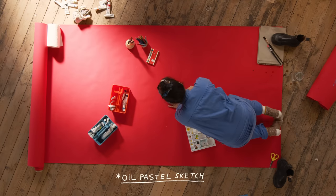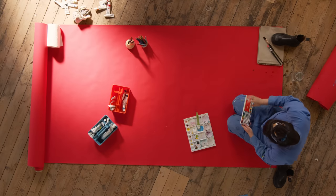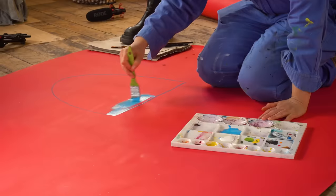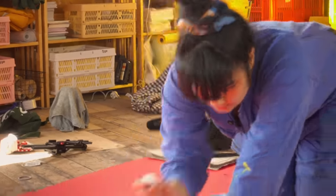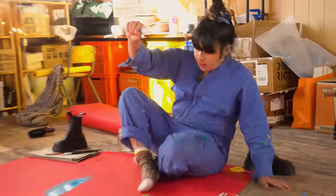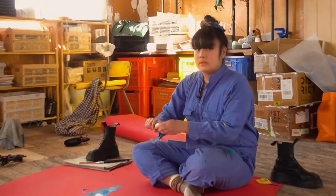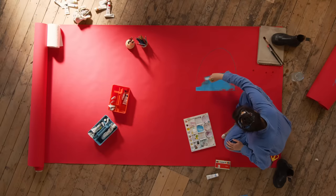Should I do a little oil pastel swatch? I just feel I won't do a good job and I don't want to waste all my acrylic wash — that's a bit expensive. Oh no, it's wrinkling. It's a fail.